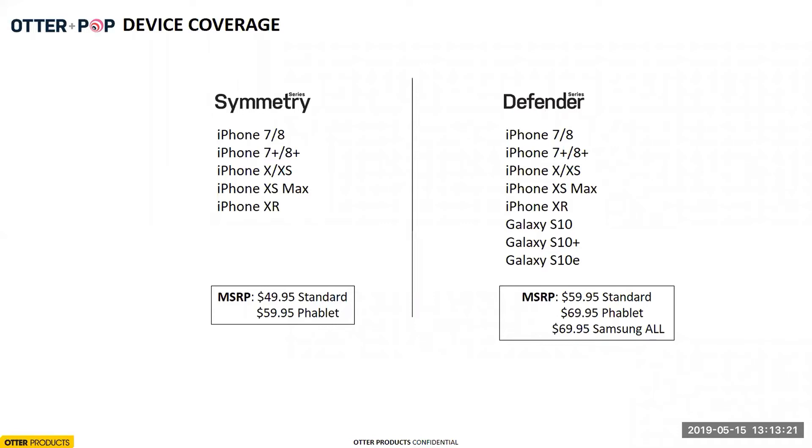For device coverage, right now we cover everything from the iPhone 7/8 up to the XR on Symmetry Series. The same goes for Defender, but Defender also includes the new Galaxy phones. We get a lot of questions about why we don't do Symmetry for Samsung — the reason is that Samsung has a very large camera space on the back of the phone. When we tried to manufacture Symmetry with that large camera cutout and a pop grip, it didn't look right and the pop grip ended up getting in the way of the camera. We decided to launch Defender first because our Samsung consumer typically buys the Defender series, and the larger case gave us more room to work with pop grip placement.